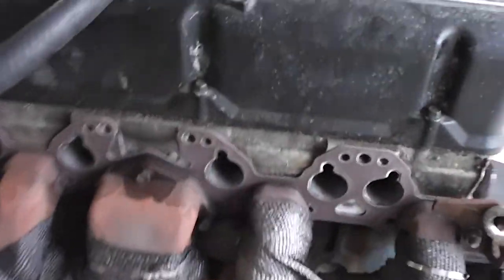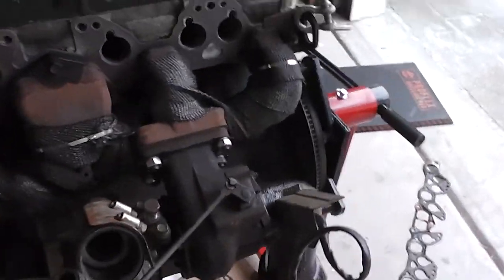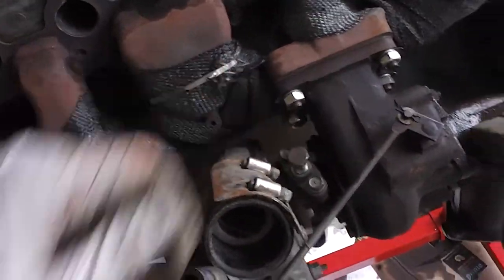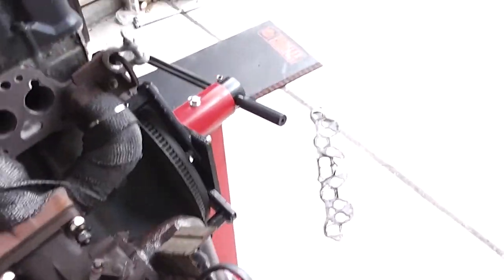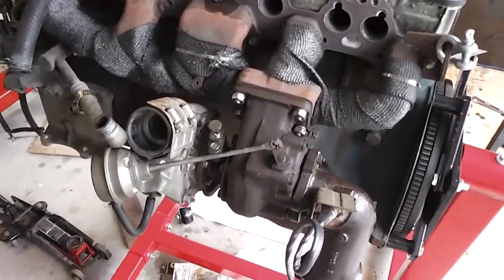The turbocharger is in place and it looks right at home. It went on with no problem — it's the vintage OEM design for this application. Now I'm going to replace both the oil inlet high-pressure and outlet gaskets since they're original. I don't want to have to deal with that down the road, so I'm doing it while the engine is out of the car.